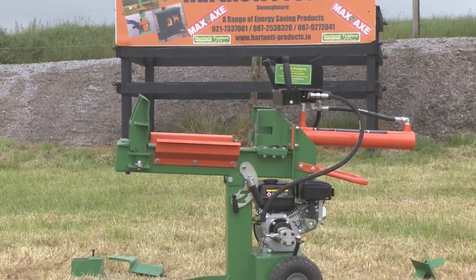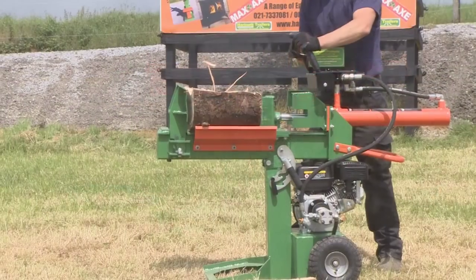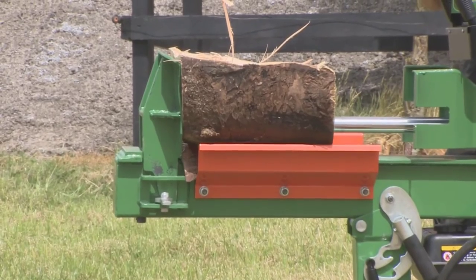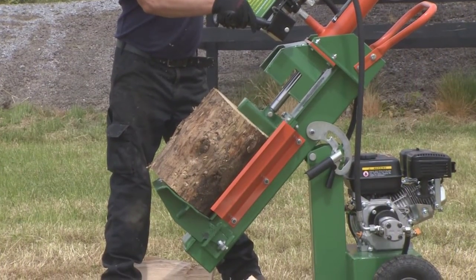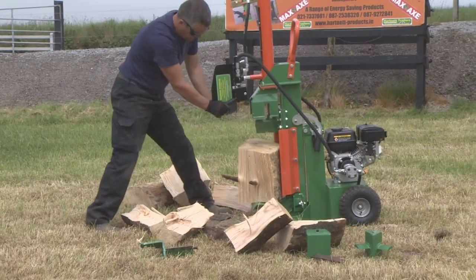This is the 12-tonne Maxaxe petrol log splitter. This splitter can be operated in three working positions: horizontal, diagonal, and vertical.